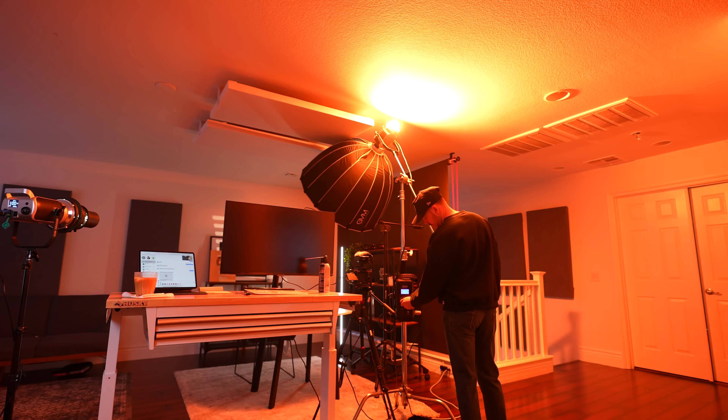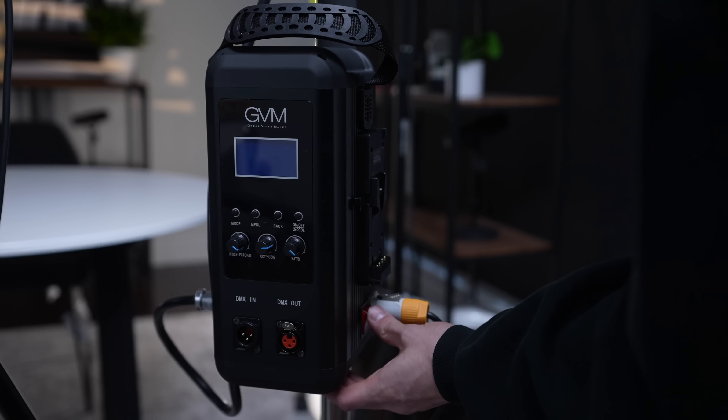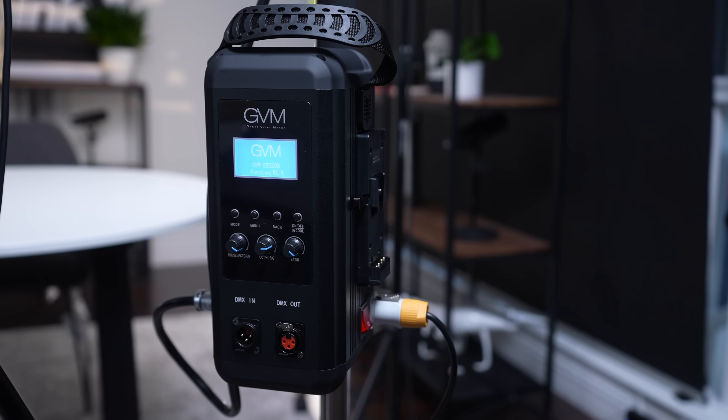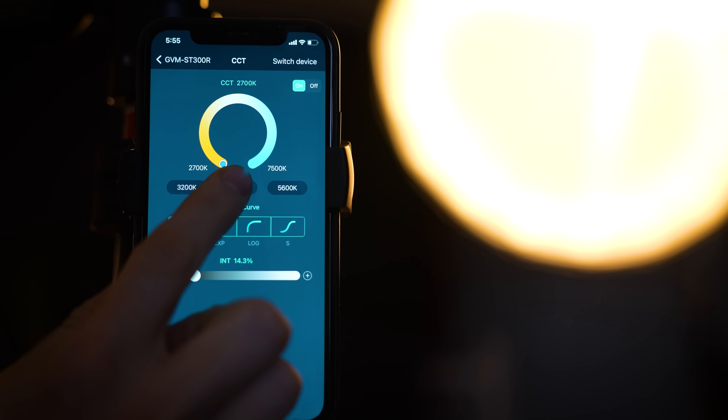The backside is something I've never seen before — it's an RGB COB light that gives you any color you can possibly think of. Because this is a 350 watt light, it puts out an incredibly strong source. We put it on a C stand, and the controls are on a kit that clamps onto the light stand, so even when the light is raised up high, you can control it from right here. It also supports V-mount batteries, so you can go wireless without plugging into AC power.